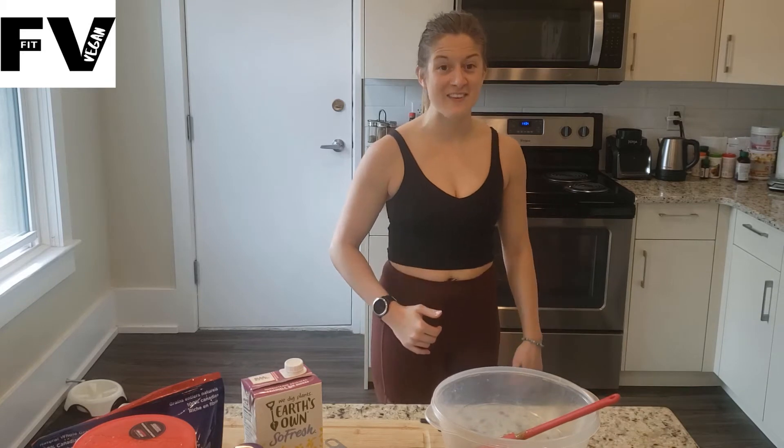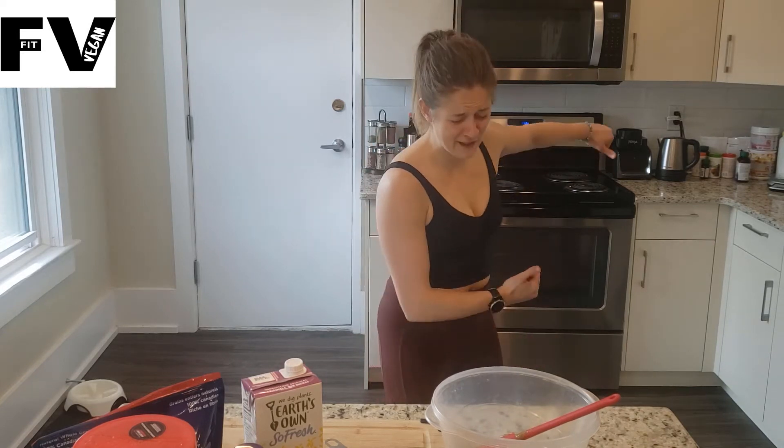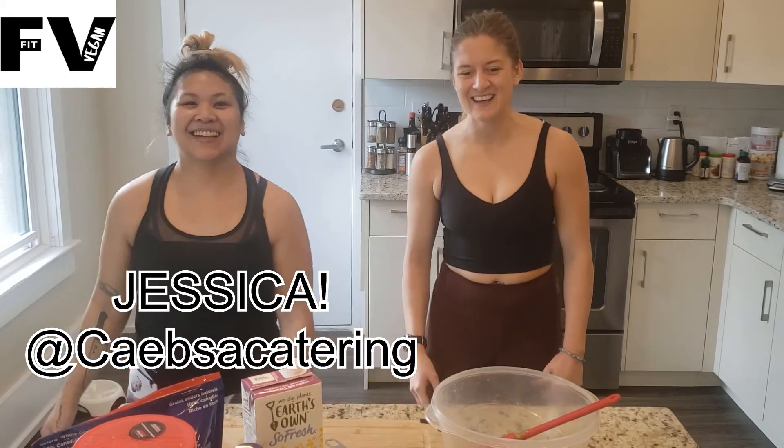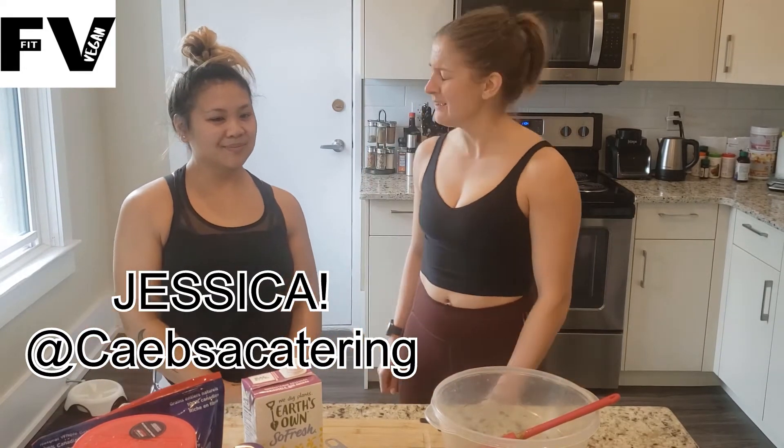Welcome to today's episode on Fit Vegan Life. I'm Coach Kambi, we got Coach David behind the camera, and today we're in our kitchen. Today we're featuring Chef Jessica from Kambaz Catering. Chef Jessica, what did you bring today?